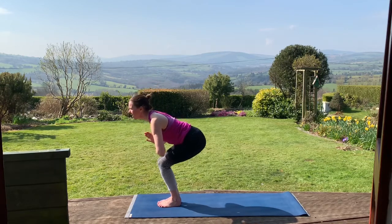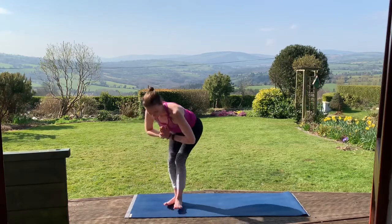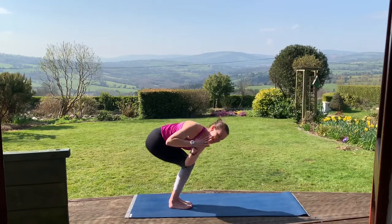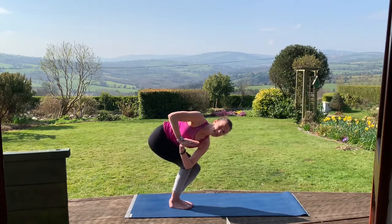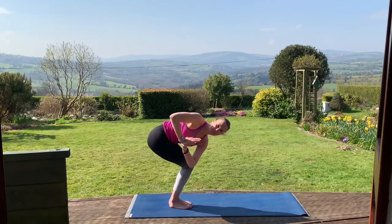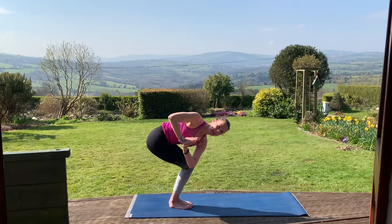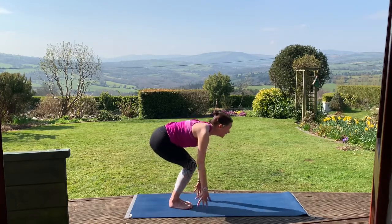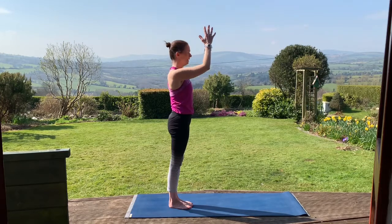On your next exhale, take your hands to your heart. Inhale here, lower down a little bit more. On the exhale, you're going to twist to your right — take your left elbow to the outside of that right knee. Chair with a twist. Just check here that one knee hasn't shot ahead of the other; try to keep them in line. On your next exhale, undo the twist, fingertips to the floor. Inhale, rise up. Exhale, palms together back to the heart.